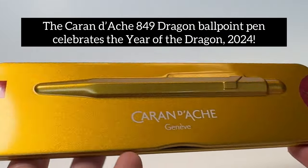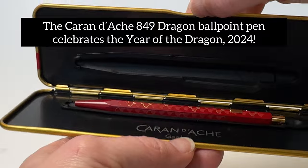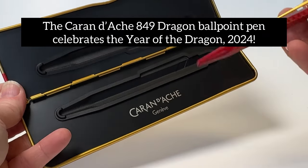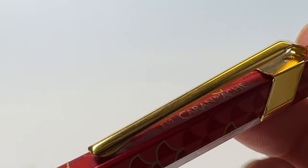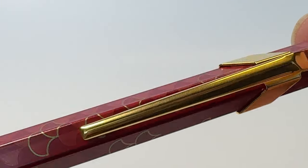Celebrating the Chinese New Year in 2024 means it's dragon time, and the Caran d'Ache 849 Dragon Ballpoint Pen celebrates the year of the dragon for 2024. Enjoy this beautiful version of the iconic 849 ballpoint, made of stunning red aluminum with a gold dragon scale pattern paired with polished gold trim.